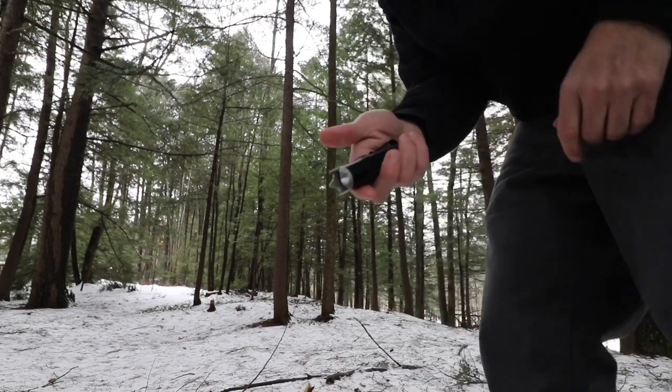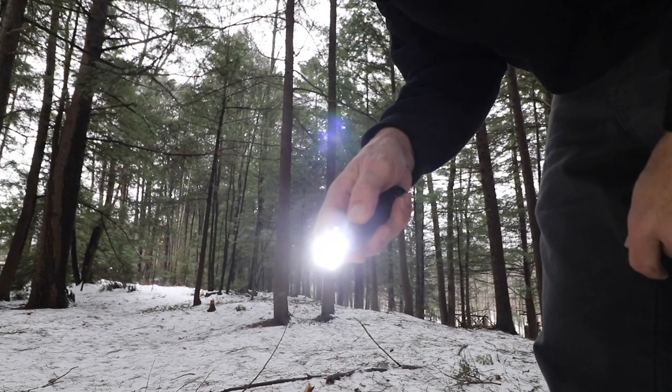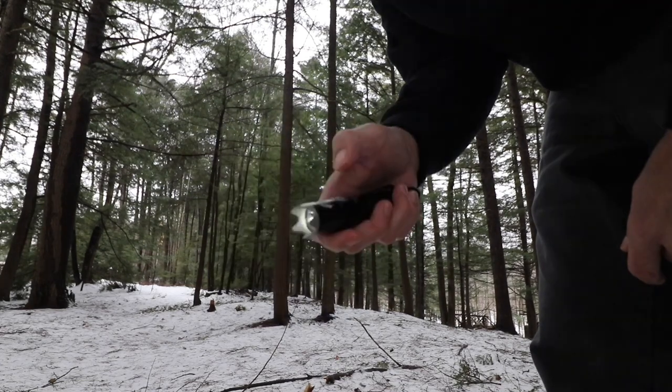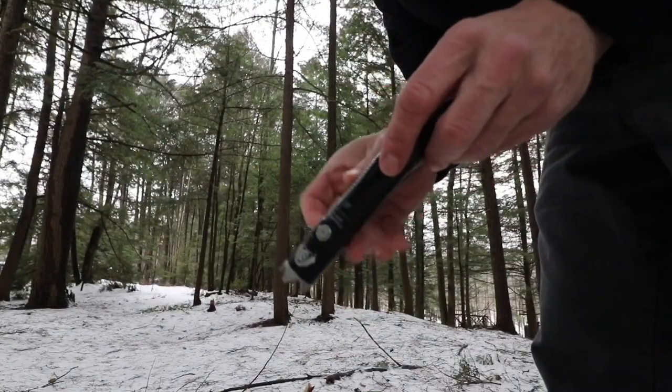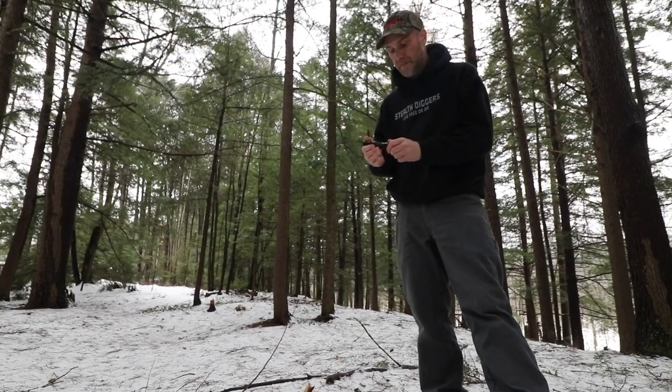Getting into the usability side — it's set up for both tactical and everyday carry. You have a side switch that lets you cycle through three settings, long press for moonlight mode, and triple click for strobe. The tail cap switch is set for nothing but turbo. So from a tactical perspective, you draw it, click it, and you're on turbo right away. You have two ways of using it: side switch and tail cap switch.